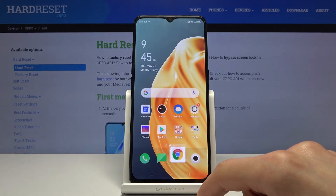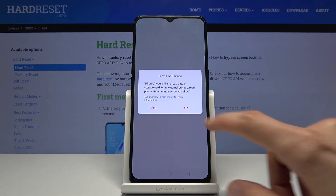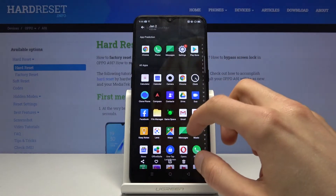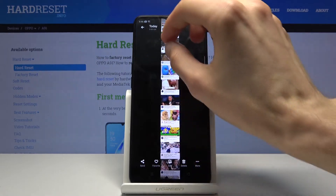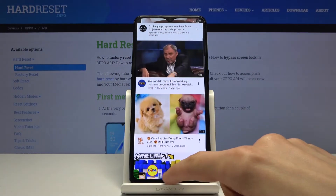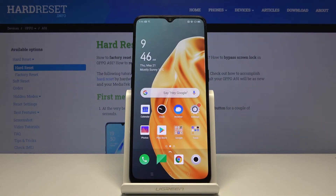All three screenshots can now be found in your photo gallery — go to Albums, then Screenshots. There's a normal one, another normal one, and the super long one as you can see. So that is how you would capture a screenshot in a couple of different ways. If you found this helpful, don't forget to hit like and subscribe — thanks for watching.